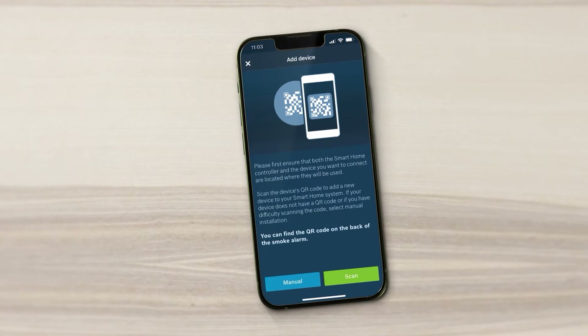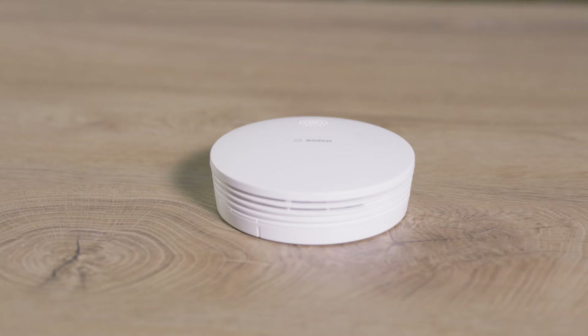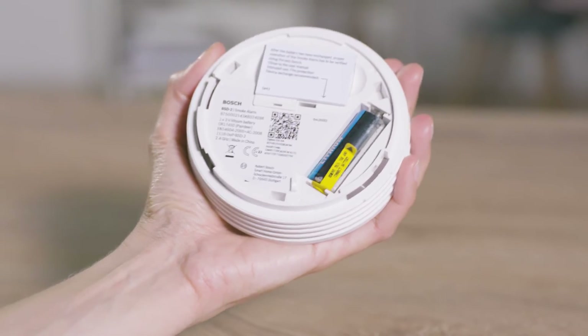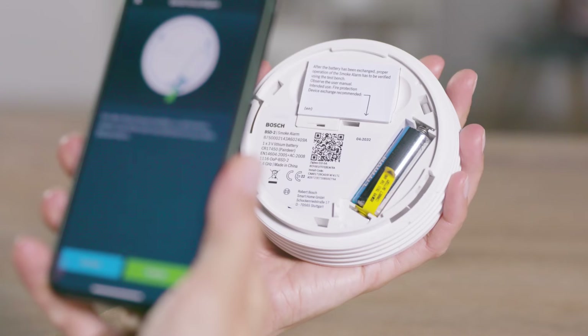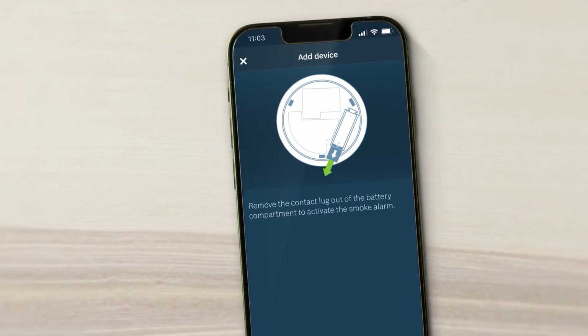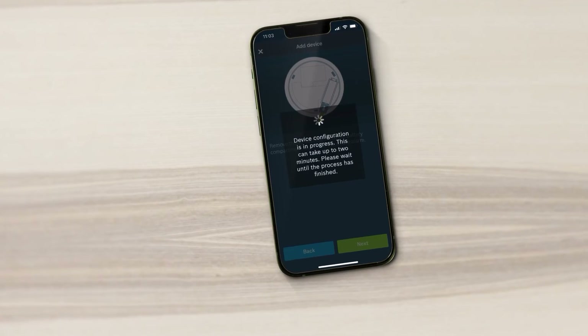Press Scan to automatically connect the device to the system. Remove the mounting bracket from the device by turning it anti-clockwise and pulling it out. Scan the QR code on the back of the device. Remove the contact lug from the battery compartment when the app tells you to do so. The device will now automatically connect to your Smart Home controller.